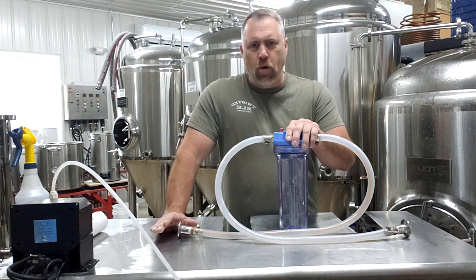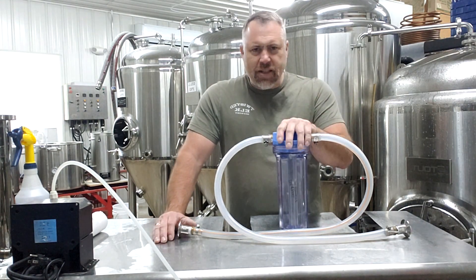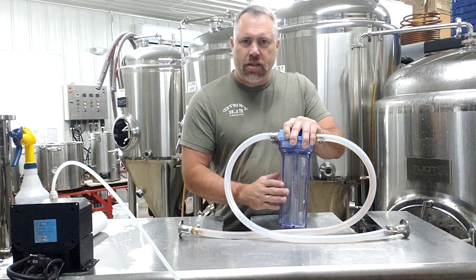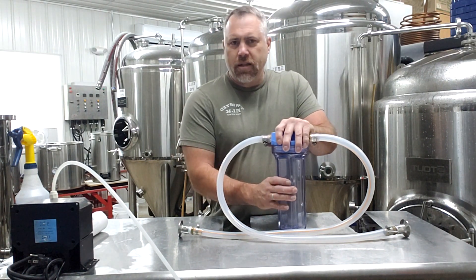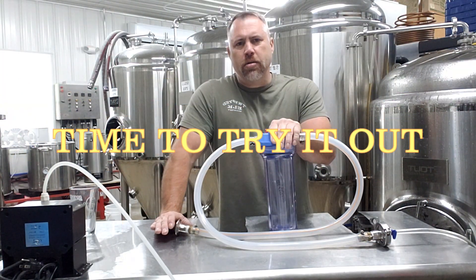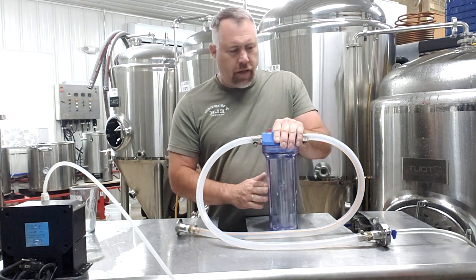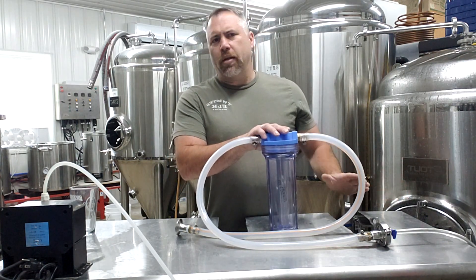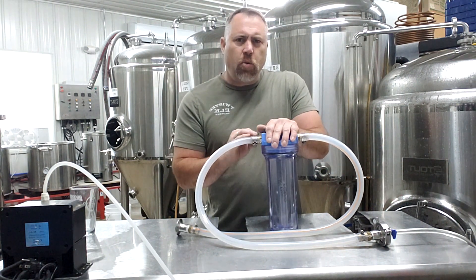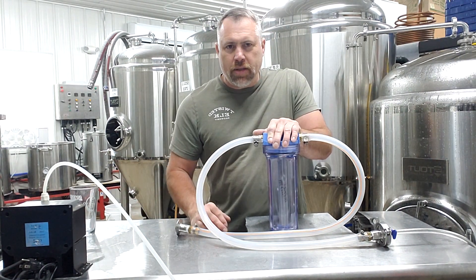If you're new to home brewing or new to filtering and want to get started for around 70 bucks, this is not a bad little filter system — especially if you want the stainless steel filter option, which is kind of unique. I actually haven't used this thing in a long time, so I figured why not fire it up. I've got the one-micron stainless steel filter in here and a bit of beer leftover as a prime candidate to test it. Note that you typically wouldn't want to filter carbonated beer, but that's what I have, so that's what we're going to do.